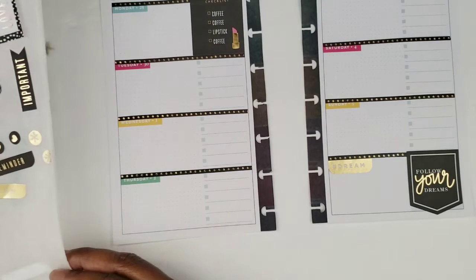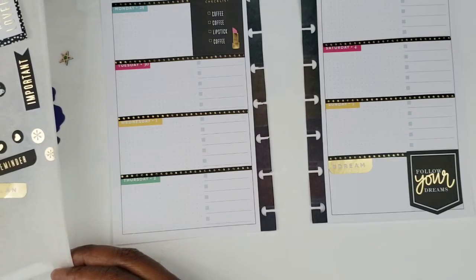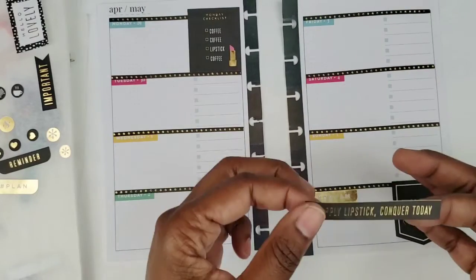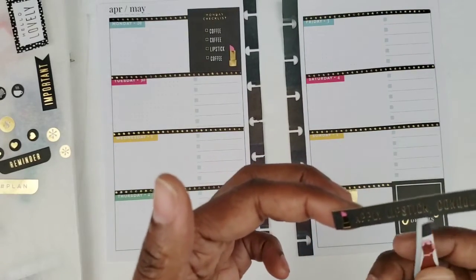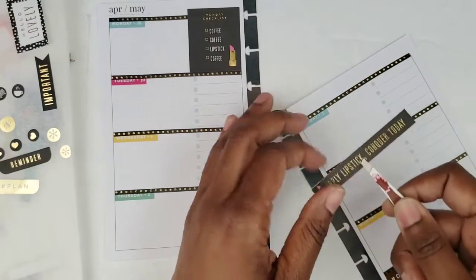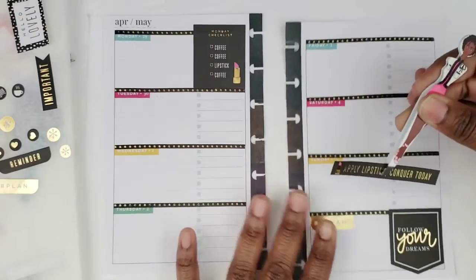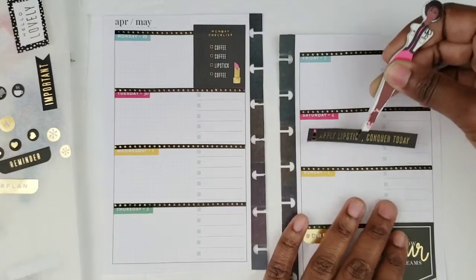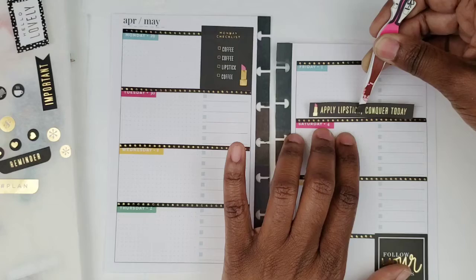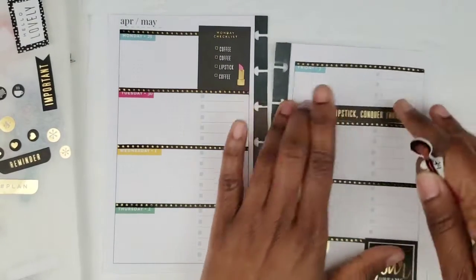Since I have that lipstick sticker over here, I thought I'd put some lips lipstick washi strip over here. I'm gonna put this on Friday. I kind of don't want it on Friday, but yeah, we'll put it on Friday.